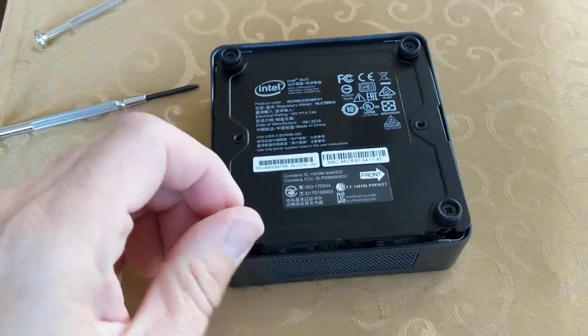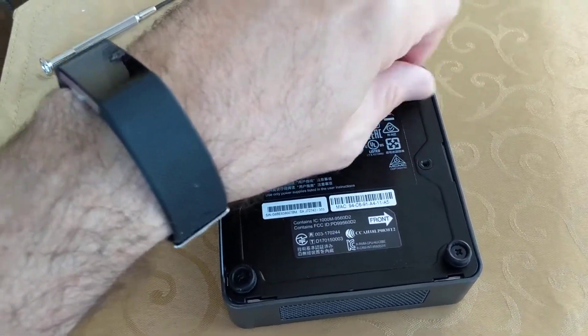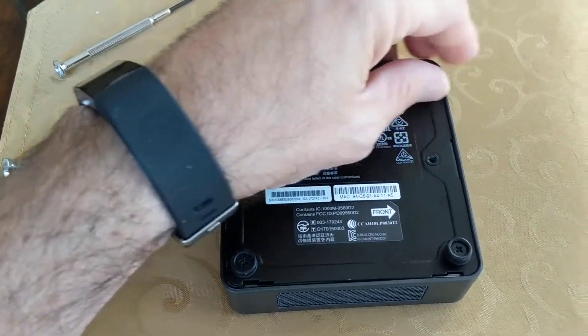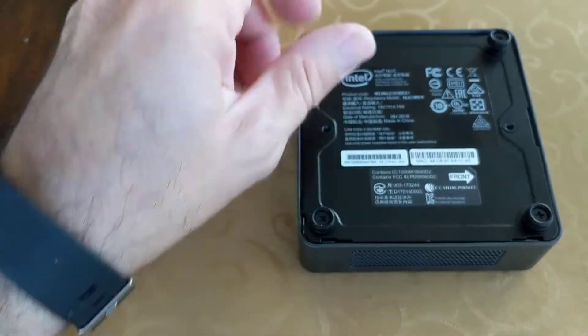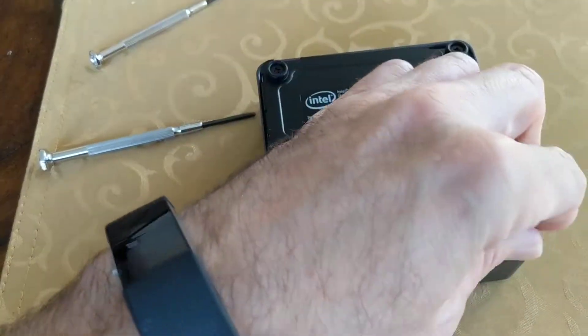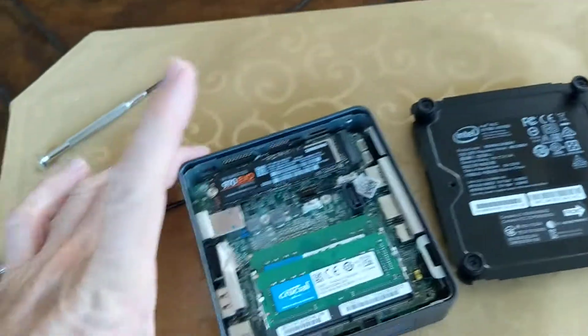There we go. I just grab this one — it might still be catching so I just untwist it a little bit. It's a lot easier with two hands. There we go, so it's off.